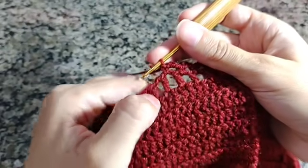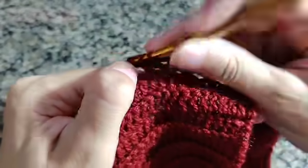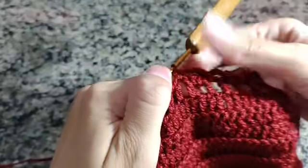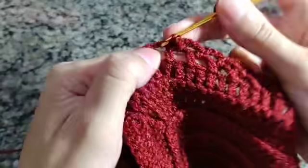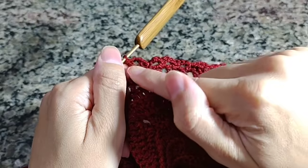Fiz isso por três vezes, laço, vou no próximo bloquinho e faço um ponto alto. Fiz um ponto alto, duas correntinhas, um ponto alto no mesmo lugar. Nós vamos trabalhar assim: um ponto alto, duas correntes e um ponto alto no mesmo lugar — que é o nosso ponto V. Fecho com um ponto baixo, faço três correntinhas e fecho com um ponto baixíssimo no próximo ponto. O nosso trabalho vai ficando assim: um ponto V, três correntinhas fechando com um ponto baixo em cada bloquinho — por três vezes.